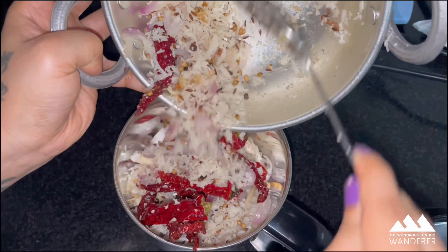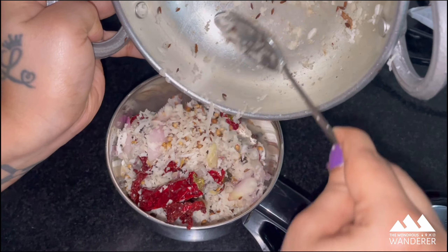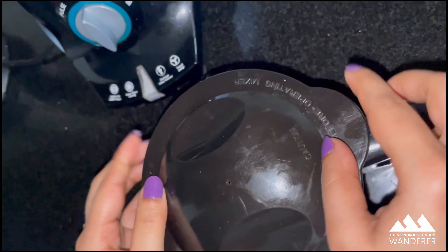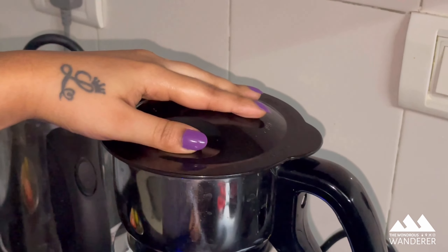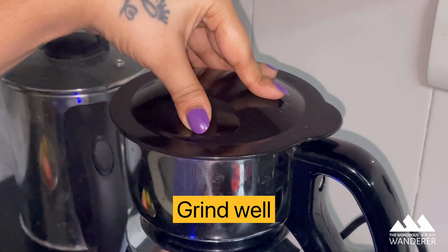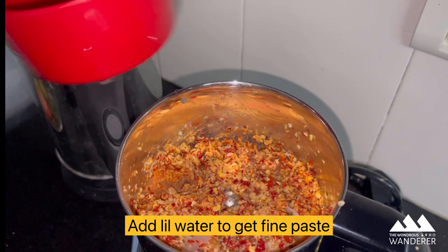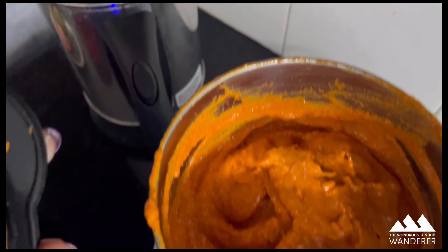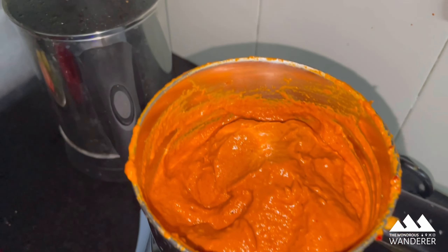You can add one teaspoon of turmeric powder, but I have not added it here because I directly added it while preparing the curry. Also add half lemon-sized tamarind. Add water as required and blend it into a smooth paste. The crab masala is now ready.